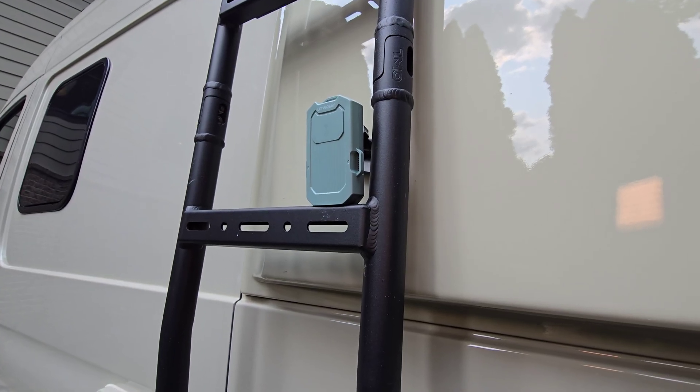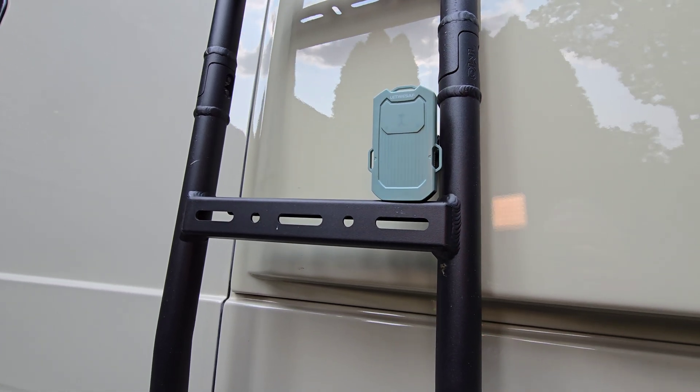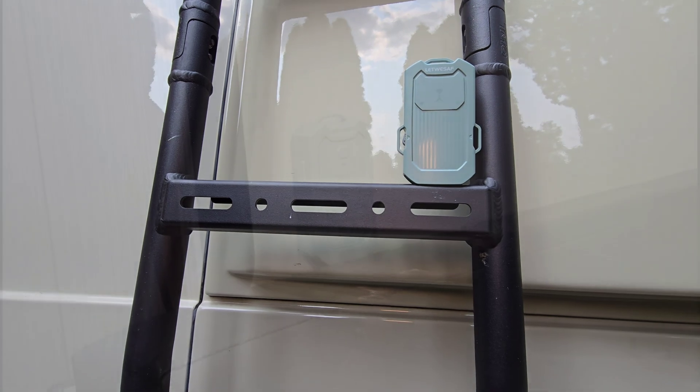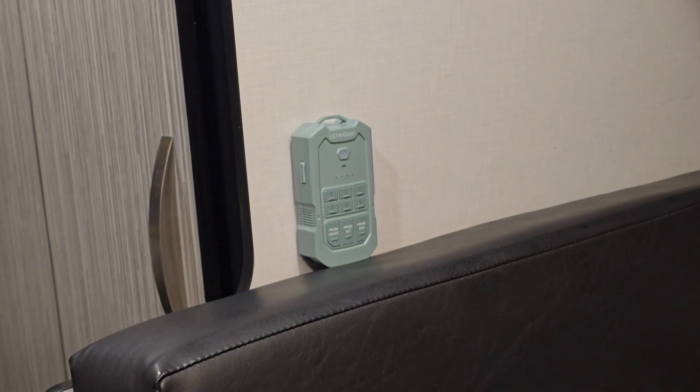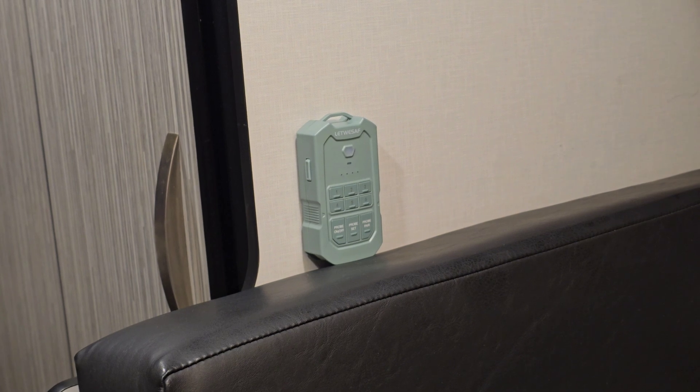Here I've got it just sitting outside the van, set it on the owl ladder. I was thinking of putting a magnet on the back so you could just snap it to anything metallic. Here we are getting ready for bed — you've got the sensor located where you want, and there's your monitoring device.